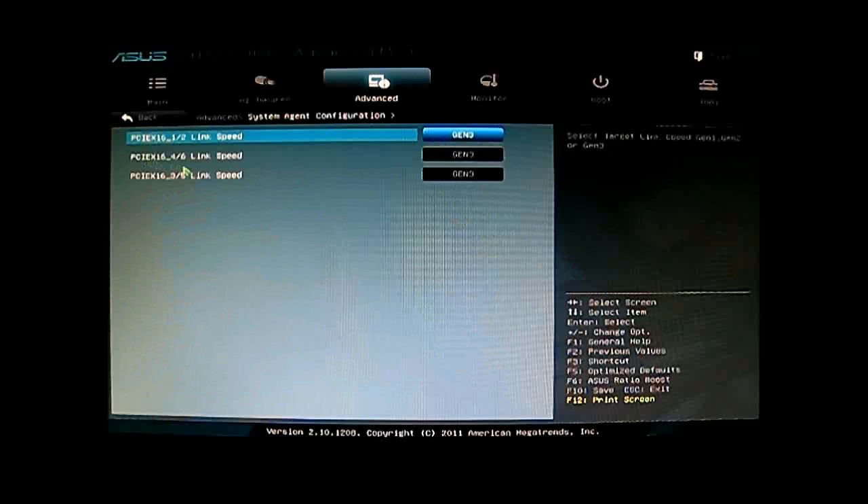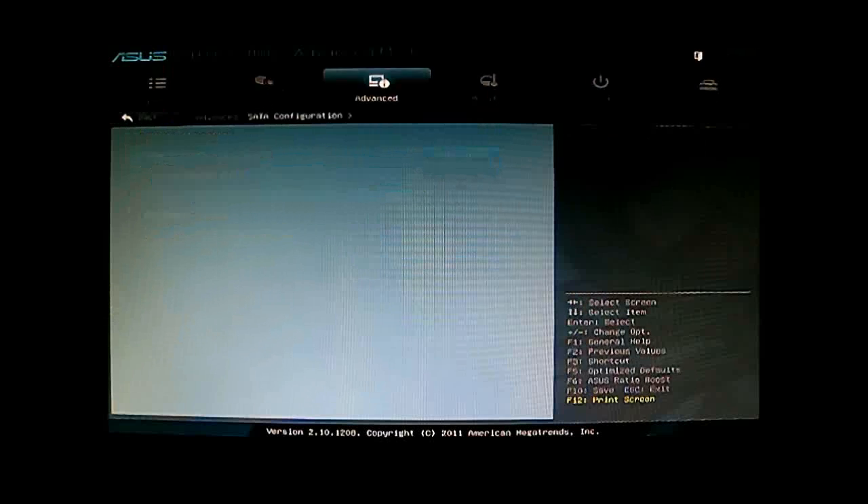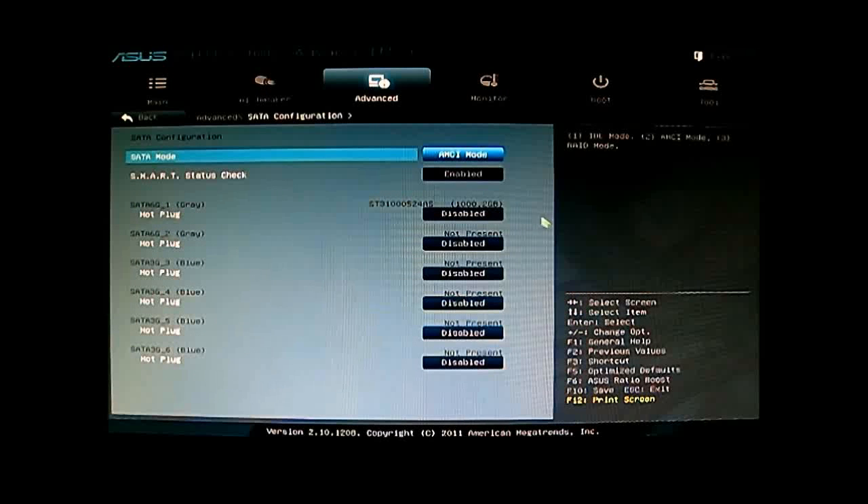Next is System Agent Configuration, where you can change the PCIe from Gen 1, Gen 2, or Gen 3 (which is the default). Then there is PCH SATA Configuration — depending on your SATA drives, the default is AHCI mode, but you can also use IDE mode or RAID mode. You can see which drive is plugged into which port, and you can also enable hot plugging for each individual drive.